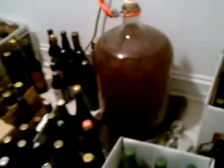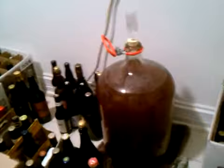There's an old Saison back there that's hidden. It needs to be bottled pretty soon — a Saison with Brett.